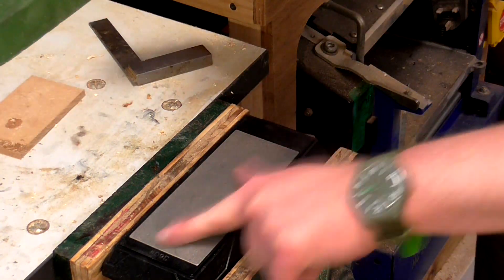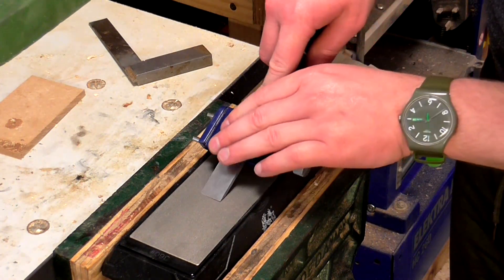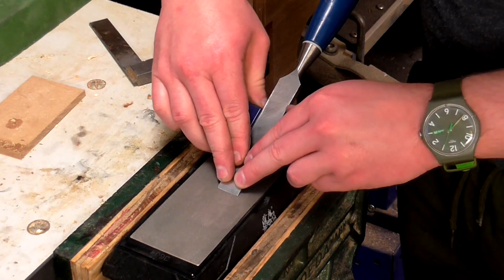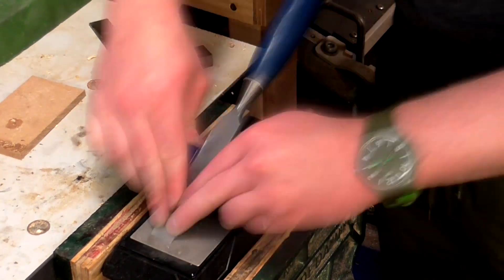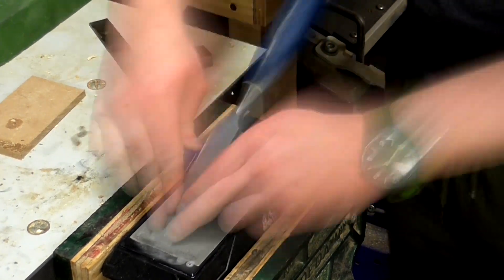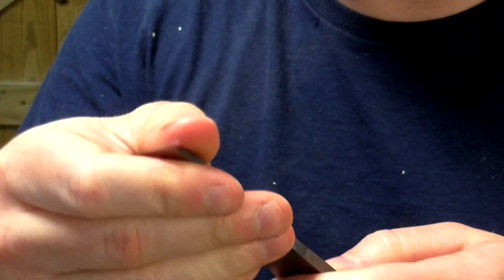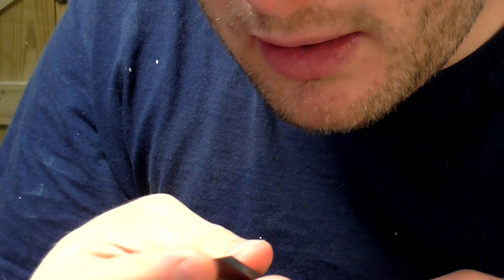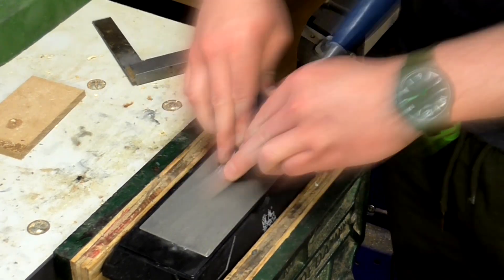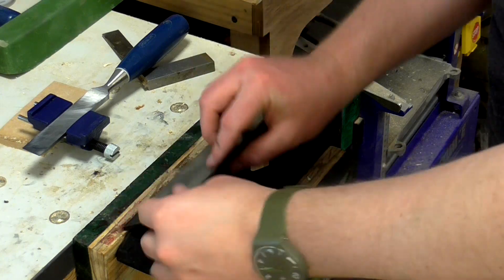Now I'm going to put the diamond plates back into the vice and start with the 360 grit side. You place the wheel on the honing guide onto the plate, hold down the front of the chisel and sharpen away. I just need to make sure I'm cutting the very tip of the chisel — and it looks good. Now I'm going to go up to 600 grit.